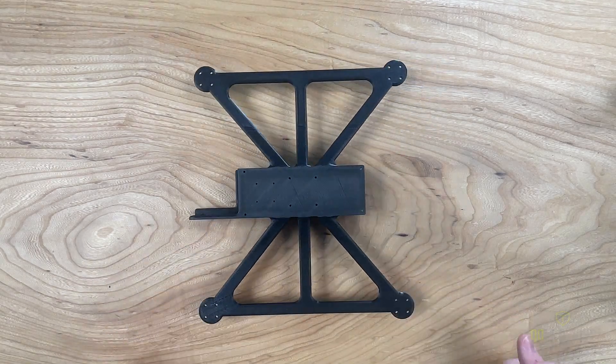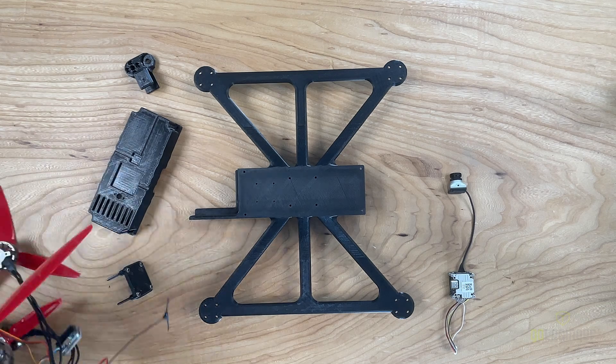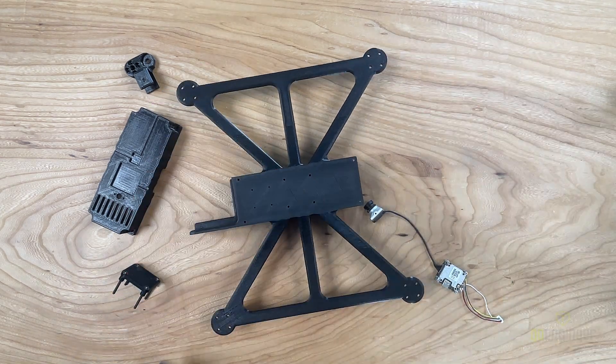We're now going to be gathering our 3D printed components. You could ignore the piece in the bottom left, as you will not need it. We're also going to get our electronics together. You'll need your camera stack, your Speedybee flight stack, motors, receiver, servo, and 5 volt UBEC.